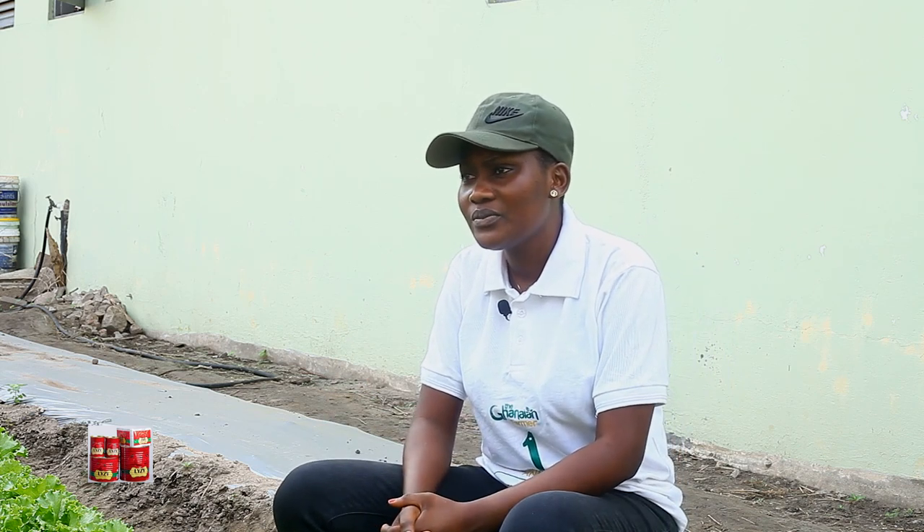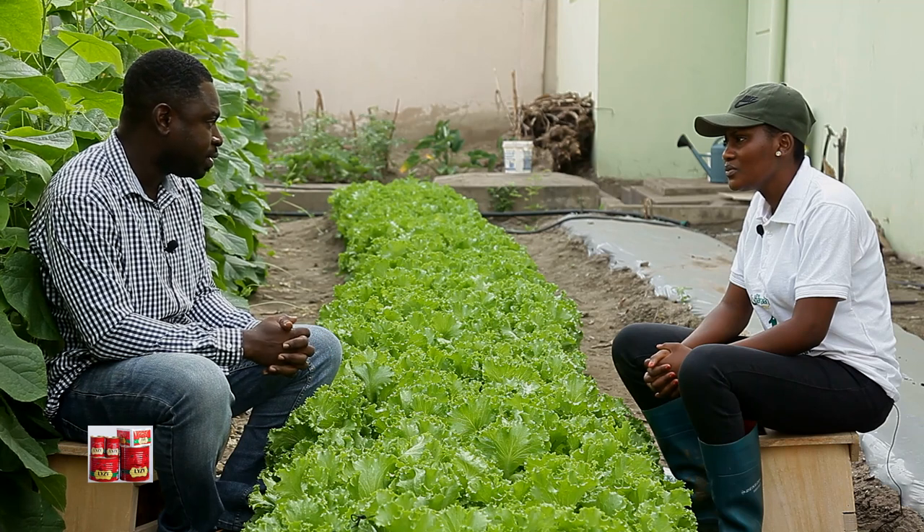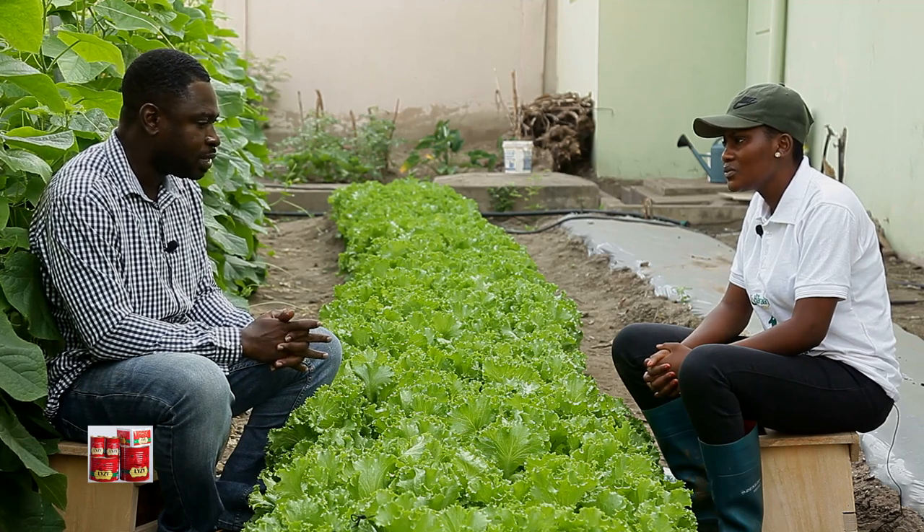Would you say lettuce is profitable farming? Lettuce is a very lucrative venture. The maturity period is shorter and you can produce it throughout the year. And it's not difficult as well — not as difficult as tomato and other crops.